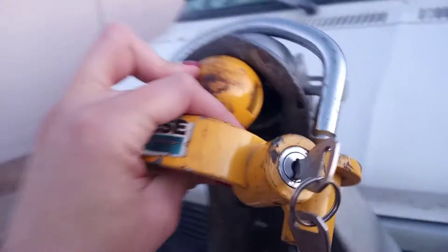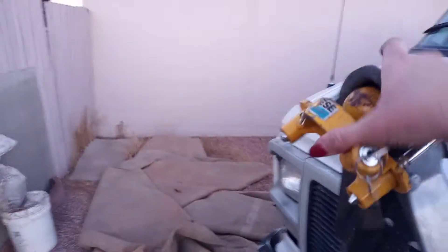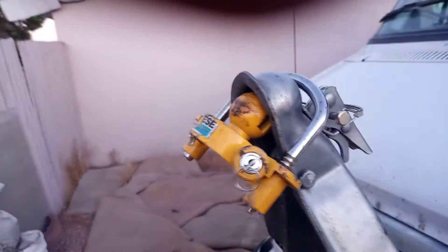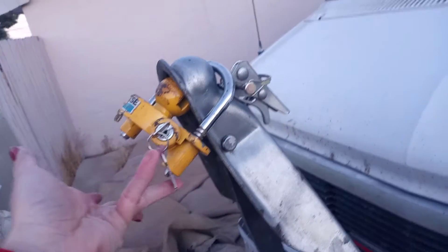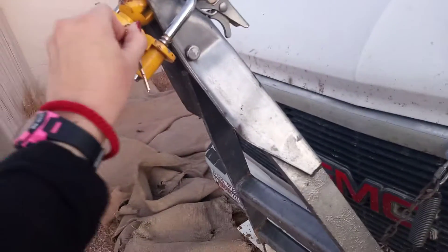I bought this on eBay so it locks and you can't tow it. I can't really do this with one hand, but anyway — I bought this on eBay for like six bucks so someone can't pull it.